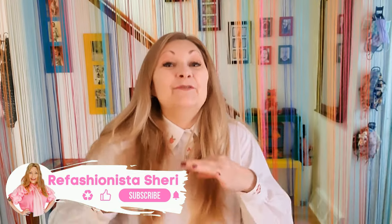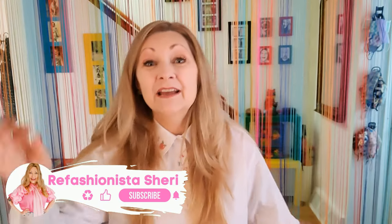Hallihallo! I'm Refashionista Sherry, and if you love all things thrifted and vintage, thrifty flippies, refashioned, DIY, and upcycled, you are definitely in the right place because I share brand new rockin' refashionista videos every single week! So welcome, subscribe, throw me a like, comment on the tutorials you like best, and let me know the types of things you would love to see me refashion and upcycle and I'll create some tutorials for you!